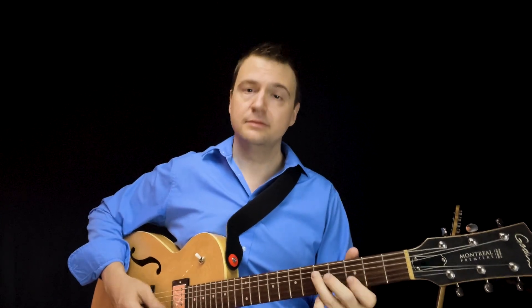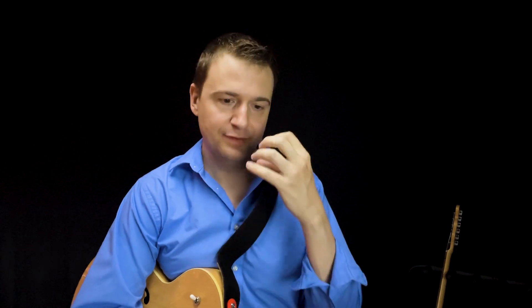Some tunes I recommend: Freight Train is great. Oleo is a rhythm changes tune — that's the one with Sonny Rollins and Miles — a 32-bar form. There's also a lesson I'll post on learning how to comp and improvise on rhythm changes. Even before you start to improvise, just play that head. It's a lot of syncopation, a lot of technique. And there's a bunch of things you find out about phrasing by osmosis, just by playing along with these guys.